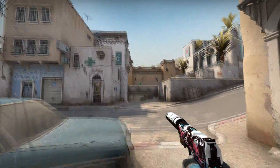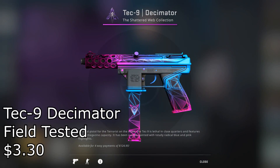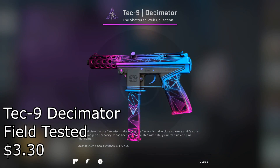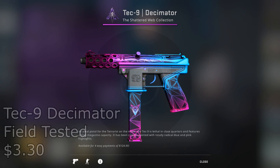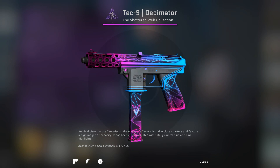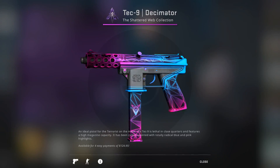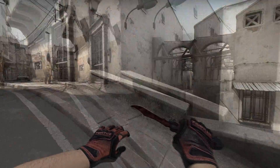Our next gun kind of got nerfed into the ground, but you gotta admit the Tec-9 Decimator Field Tested for $3.30 is a hard deal not to take. There's only like three people that still use the Tec-9 nowadays, so if you happen to be one of those people, this is a good pickup for you.